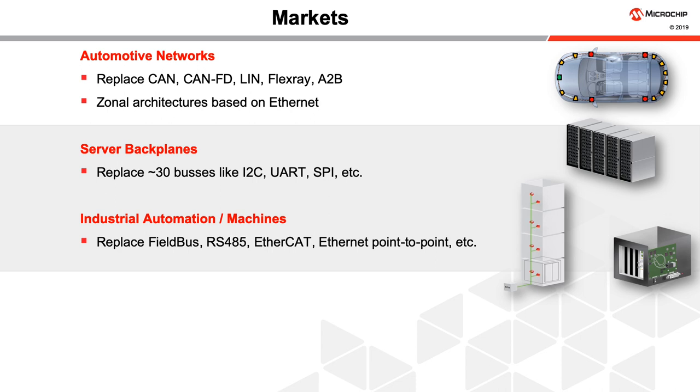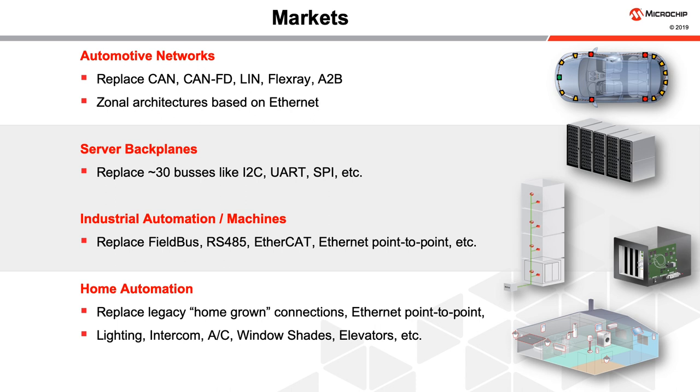The industrial automation world also has a variety of buses like Fieldbus, RS485, EtherCAT, point-to-point Ethernet and others that could easily be replaced by a single 10BASE-T1S network. Home automation such as lights, intercoms, air conditioning, window shades and others can replace their legacy homegrown interconnections with 10BASE-T1S.